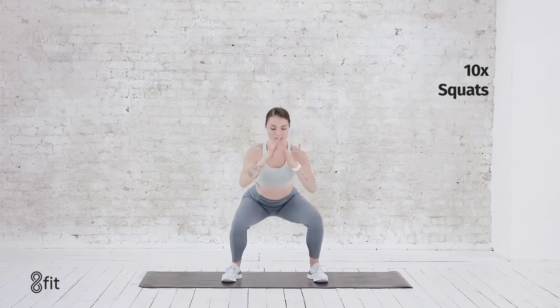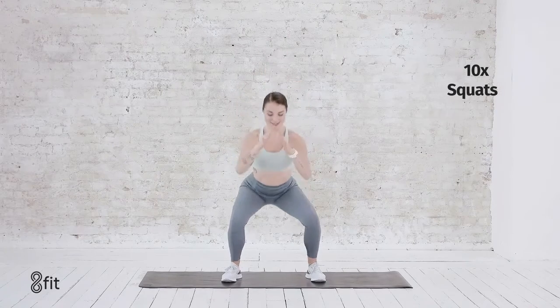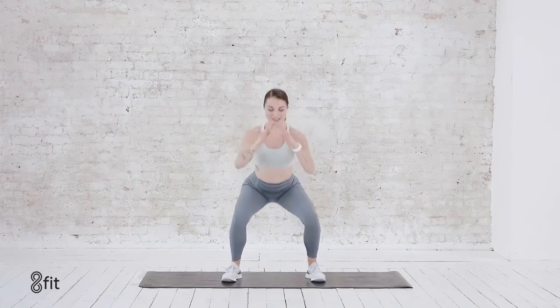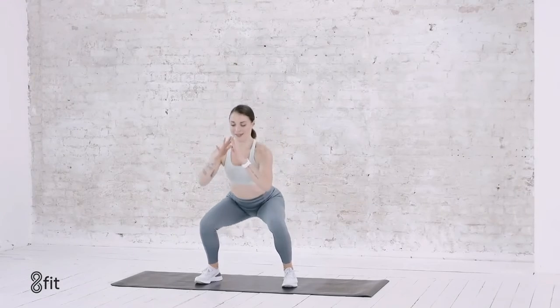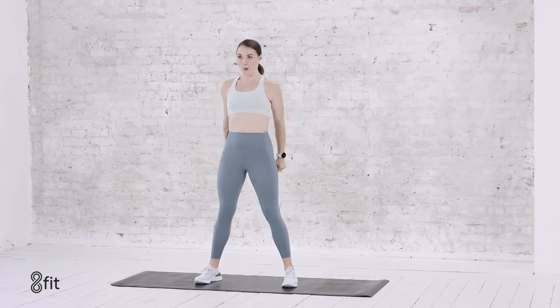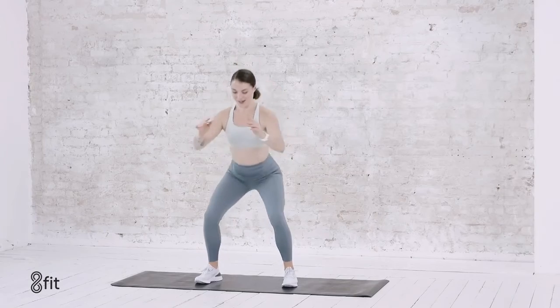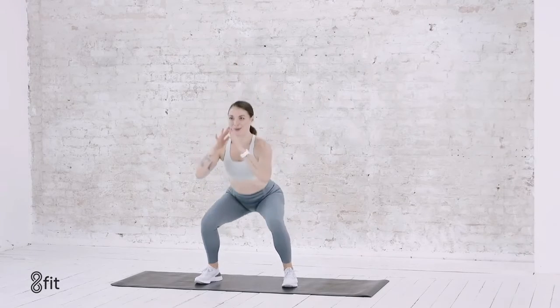Those feet wide, 10 squats. Drop it right down and up, down and up — squeezing those glutes on the way up. We have 7, 6, 5, 4. Try to go a little bit faster. 3, 2, 1.